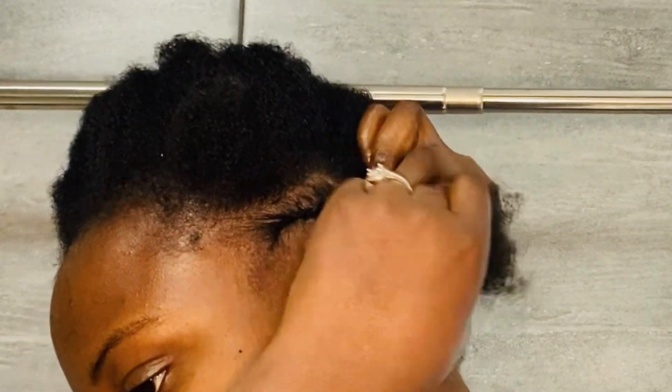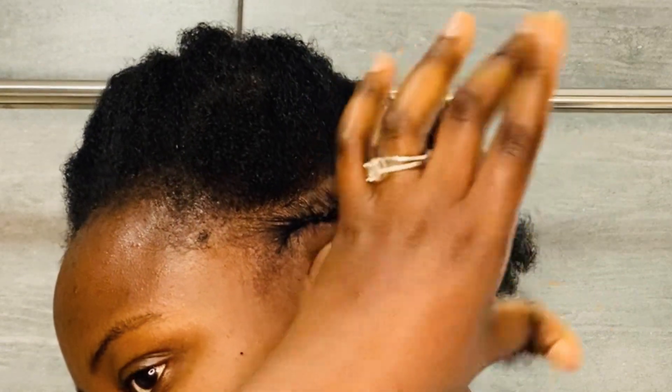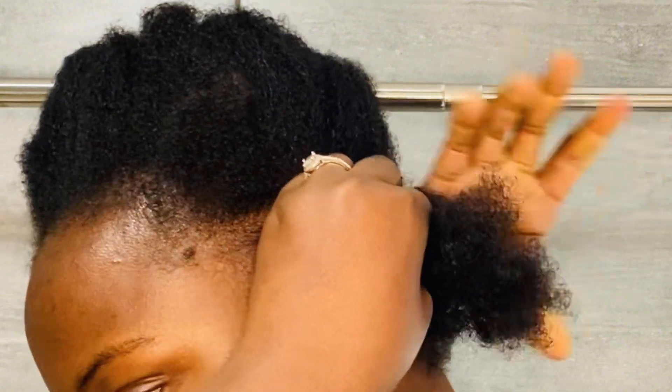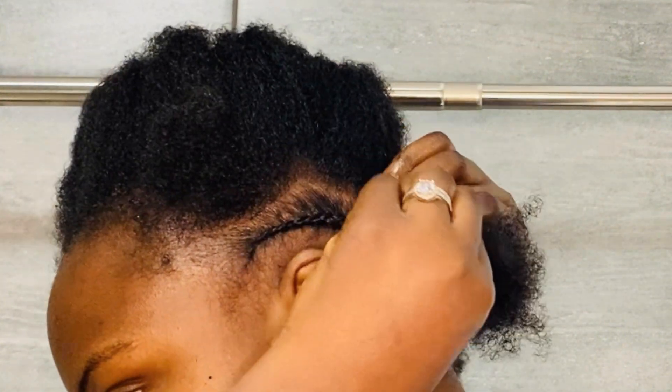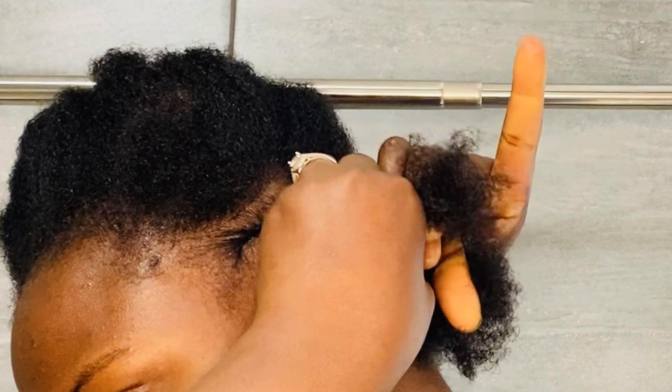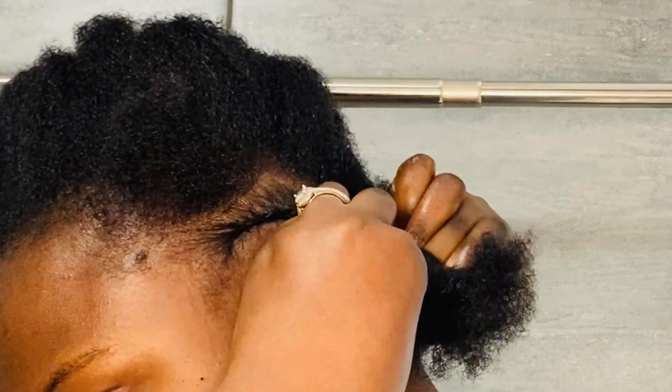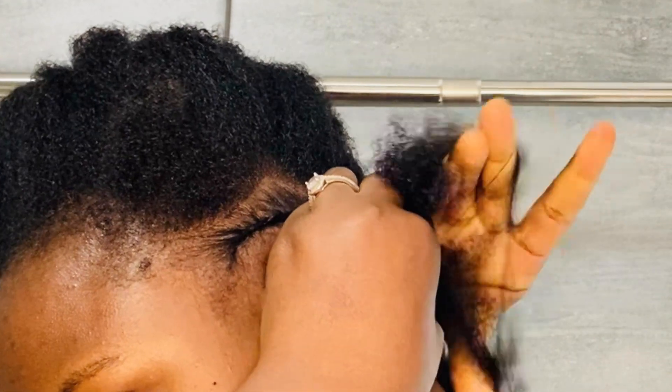Make sure you detangle your hair beforehand so you don't run into problems. But this is actually all that you're going to do.